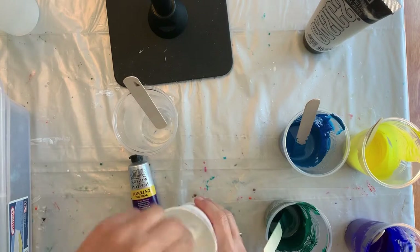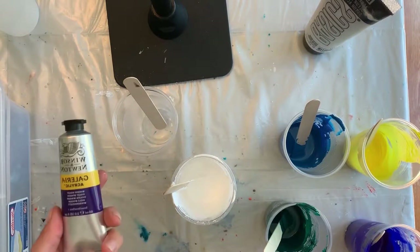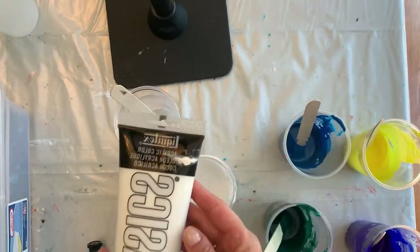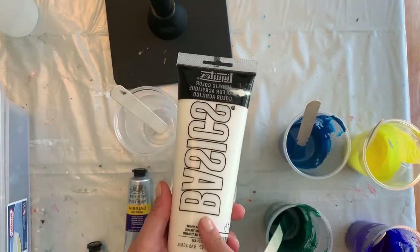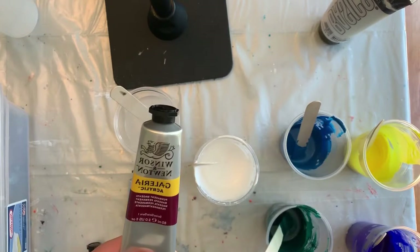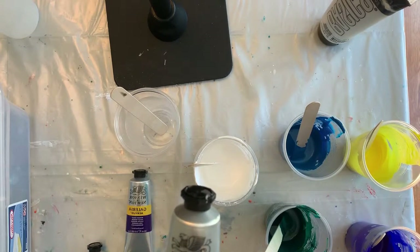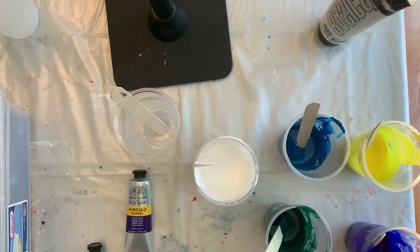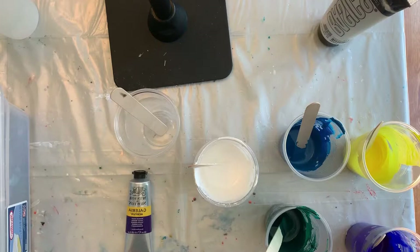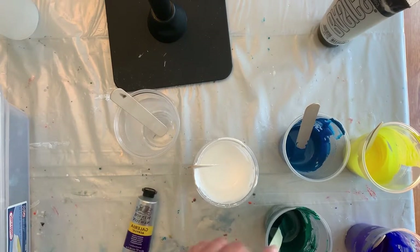Here we are with the pre-mixed paints I already mixed up. This is the white — that's actually Liquitex Basics, not the Winsor and Newton Galeria. I've also mixed up permanent magenta, ultramarine, cerulean blue hue, burnt umber, phthalo green, and cadmium yellow. I thought I would mix up the Winsor Violet on camera so you can see how I mixed all my paints.